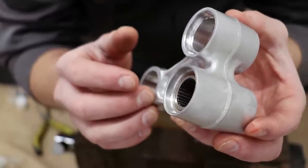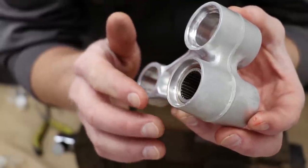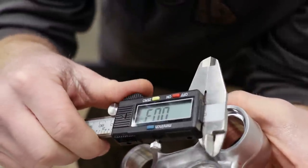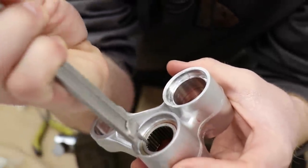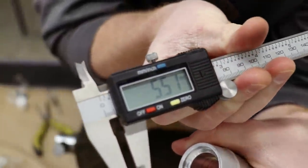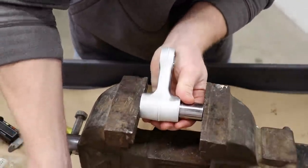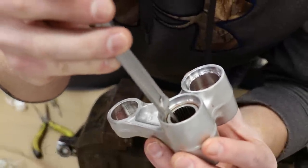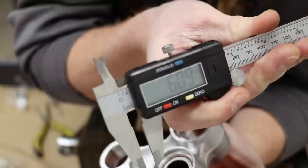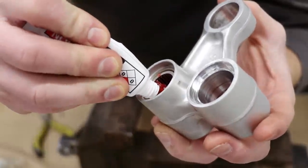I've got both bearings pressed in until they're flush with the inside surface. Now I'm going to set the depth - the recommended depth on these two bearings should be six to six and a half millimeters from the outside surface of the linkage. I've got my calipers here and I'm going to measure the depth. We're at 5.5mm so it needs to go a little bit deeper. Measuring again - we're at 6.1mm, which is within the recommended range. It's always a good idea to stuff a bunch of grease inside the bearing to keep it lubed up.